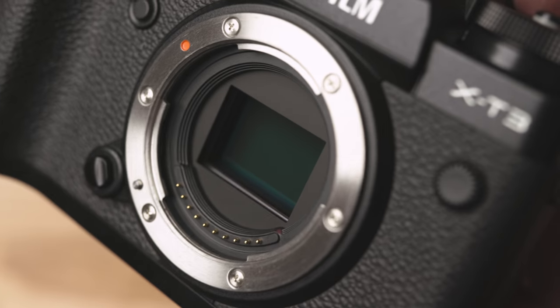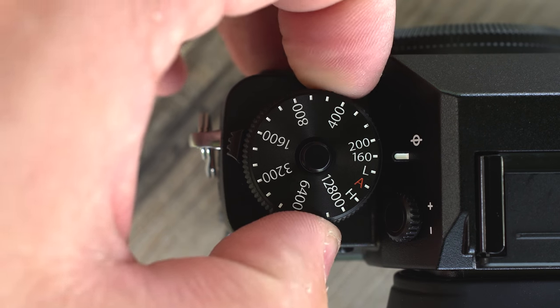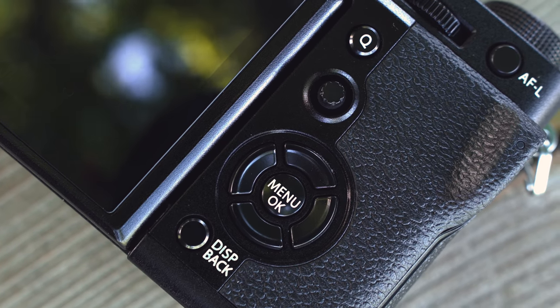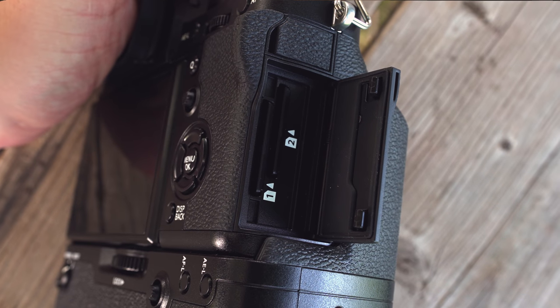We're going to briefly go over the main specs and take a look at image quality, low light performance, and autofocus — things I didn't focus on much in my hands-on impressions since I didn't want to make bold statements until I had more time with the camera. It's a 26 megapixel X-Trans 4 backside illuminated sensor with a base ISO of 160 versus the X-T2's 200. It has 425 phase detect autofocus points across the entire sensor, high-speed continuous shooting of 11fps mechanical, 20fps electronic, up to 30fps electronic, 4K video up to 60fps, 400 megabits per second H.265, 120fps 1080p, dual UHS-II card slots, mic jack, headphone jack, USB-C, and micro HDMI.